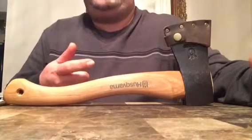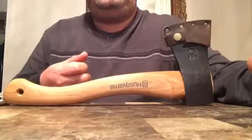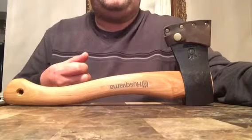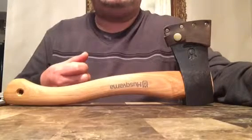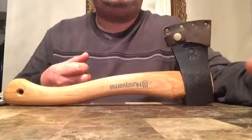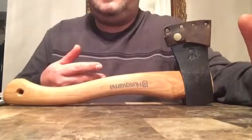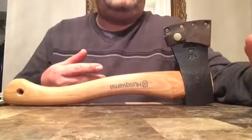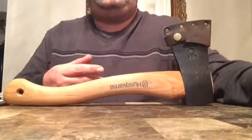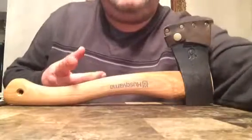Thank you guys for watching. I'll be making videos later this week or next week regarding my workbench and also the restoration of my cruiser axe. Stick around — just be patient because that's going to take me a while. Also, another axe is coming: a Helco Germany axe, and I'll show it to you once I get it. Thank you for watching — see you soon, bye bye.